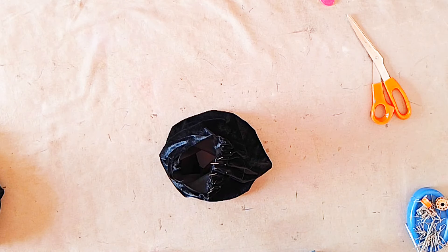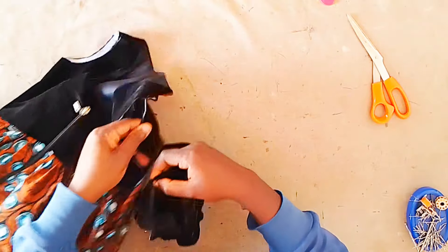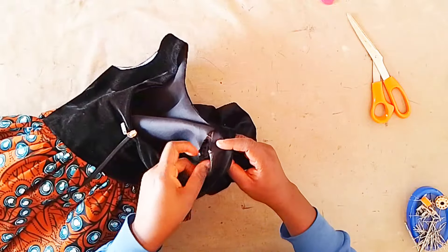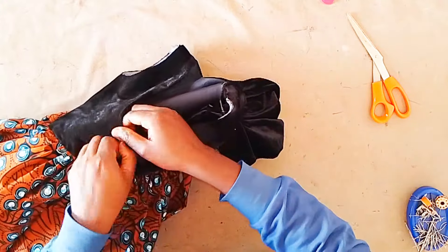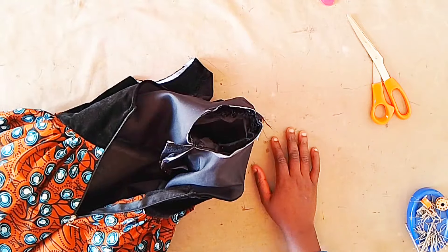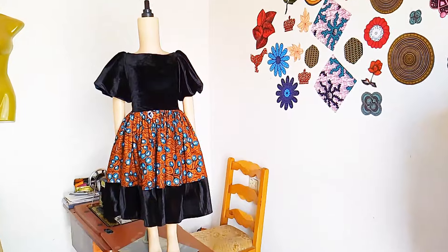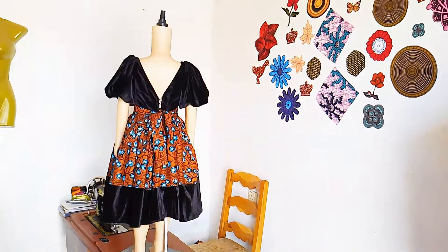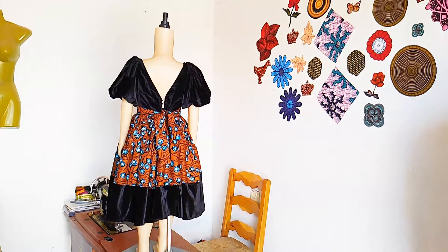After pinning it's time to join the sleeve to the dress. We bring the dress and match the side seam of the dress to the side seam of the sleeve, then the midpoint of the sleeve to the shoulder point of the dress. We pin that and take it to the sewing machine and surround the armhole — and that is it for this beautiful dress. Thank you for watching. If you enjoyed it, please give it a like, share it with friends who might need it, and subscribe to my channel if you haven't already. I'll see you in my next video.